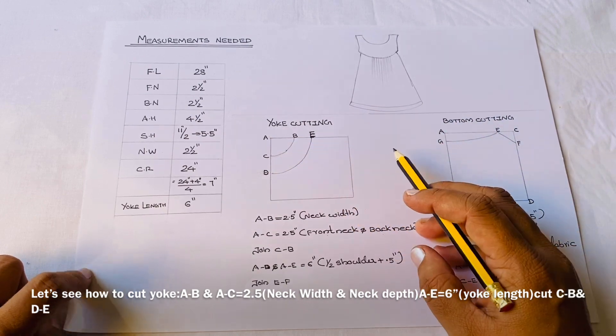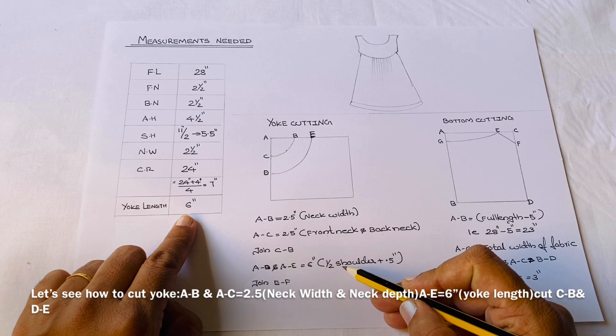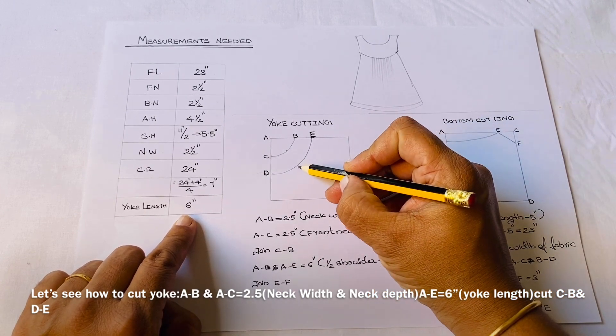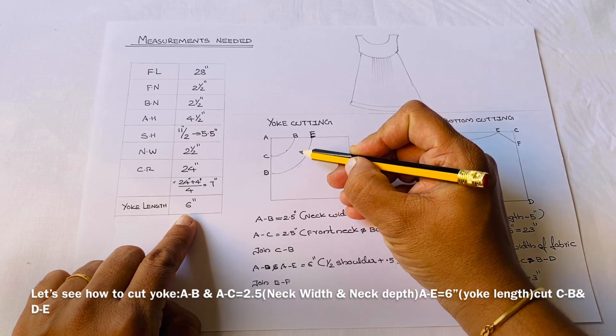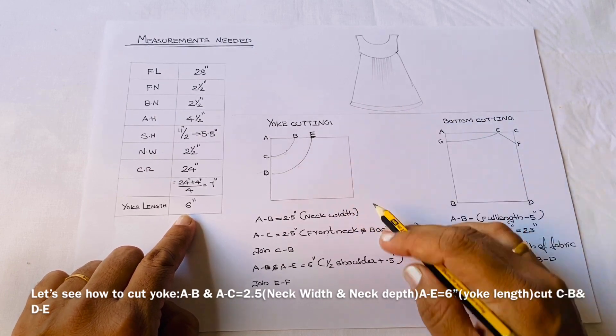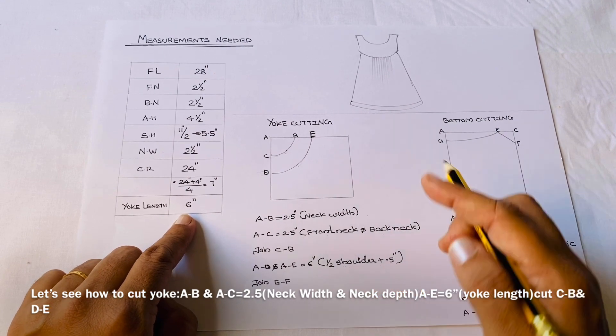A to E and A to D is orange. The orange is the shoulder. The color is 5.5 and 0.5, which is 6 inches. In the center, you can mark C and A to B. A to D and A to B.